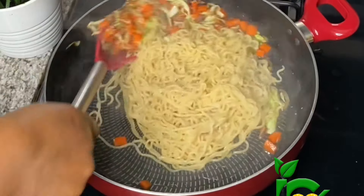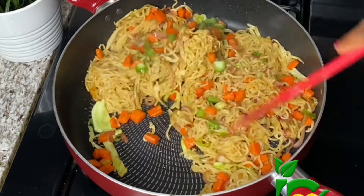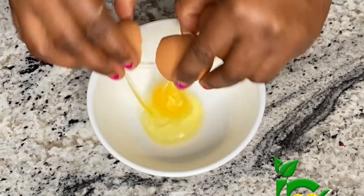You want to continue stir-frying until everything is locked in. I just added some green bell pepper for that color contrast. Once it is done, I'm going to set it aside.